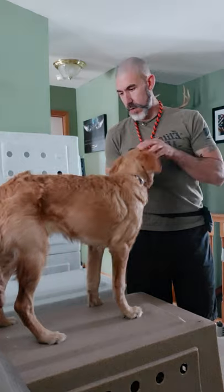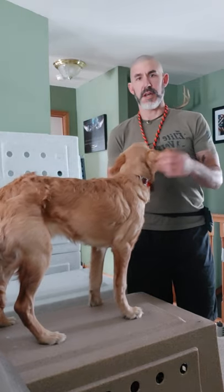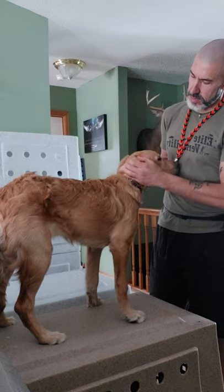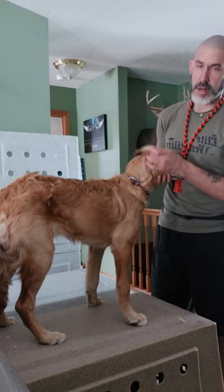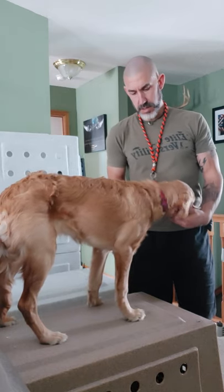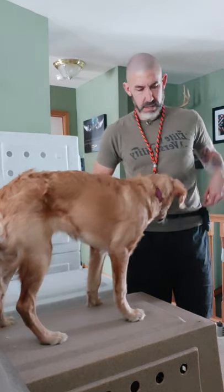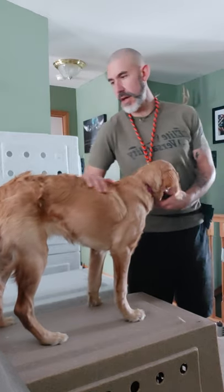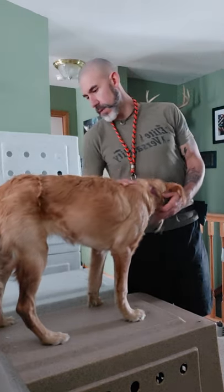One thing that your vet's going to really appreciate with your puppy, if you do this, is when you have them up on the table, look in their ears. Make sure their ears are all nice and clean. Every time they're doing good, mark the behavior and reward them for what they're doing.